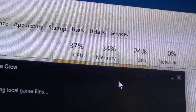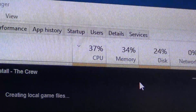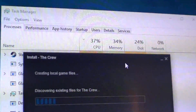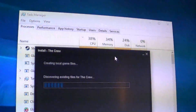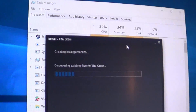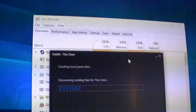Here's another great example: all I'm doing is discovering existing files for The Crew — basically discovering what I just copied — and we have 38% of the processor in use just because of Steam. This is what a weak CPU gets you. Windows Game Mode has come out since the last time I did any testing like this, and it's supposed to improve minimum FPS on older, slower machines, so this is going to shake things up quite a bit.